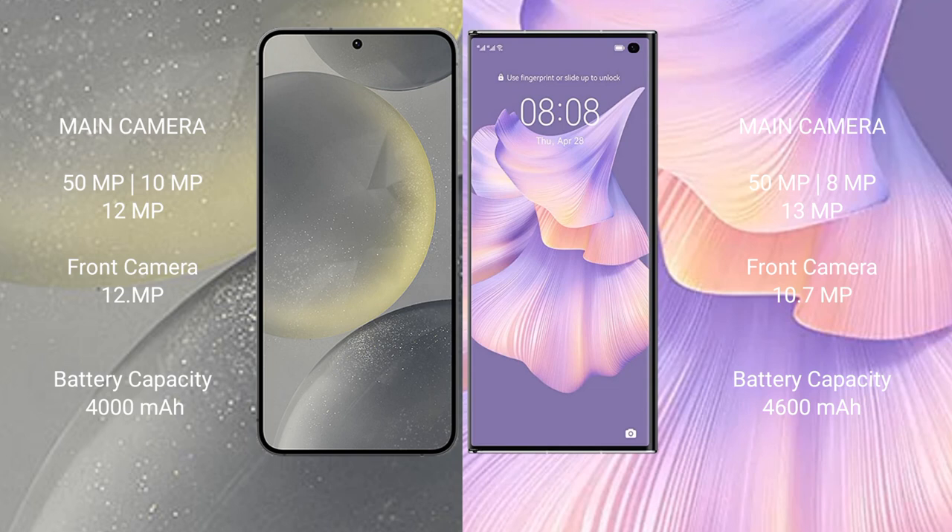The Samsung Galaxy S24 has a 4000mAh battery with 25W fast charging support. The Huawei Mate XS2 has a 4600mAh battery with 66W fast charging support.